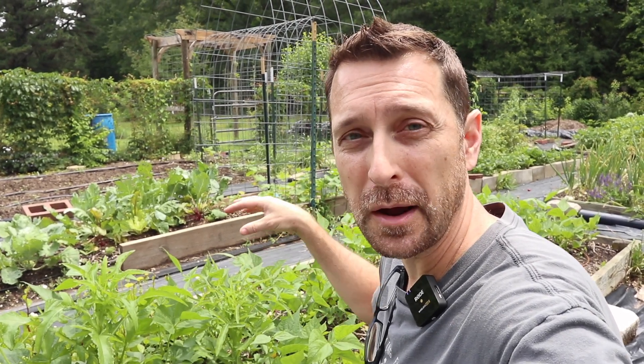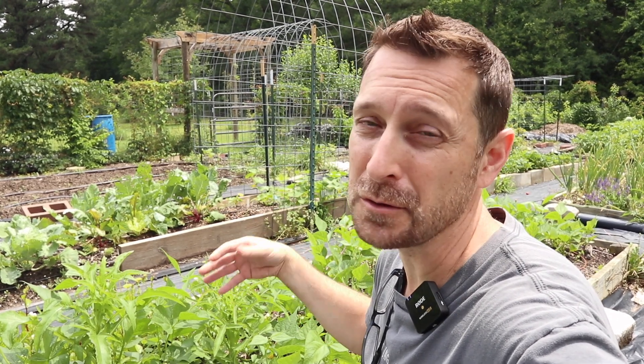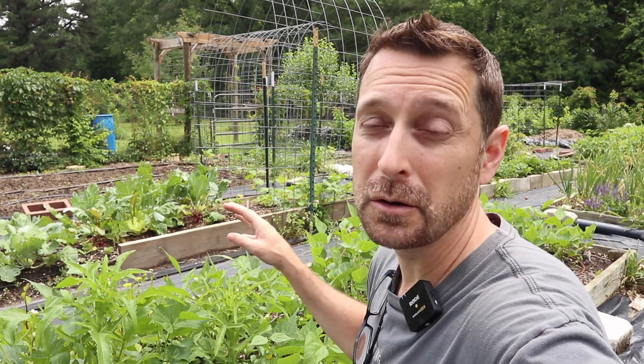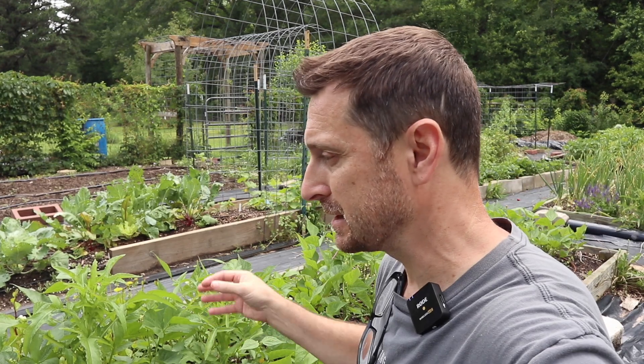Things like this wild lettuce has mined up nutrients from around my bean plants here, and they really need to get back into the soil so that the beans can utilize them. I usually let wild lettuce grow wherever it is because it is a medicinal plant, but in this case it's choking out these beans, so it's got to go.